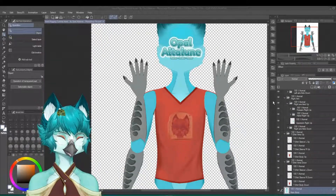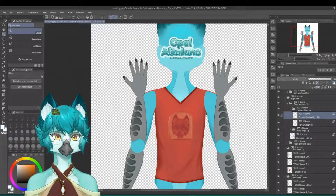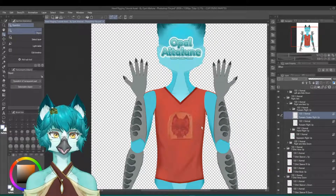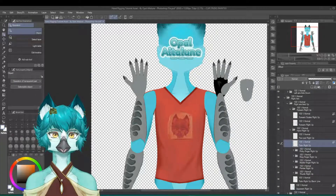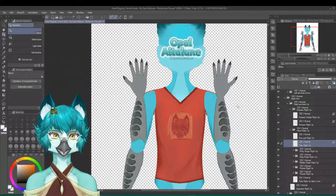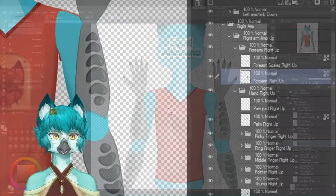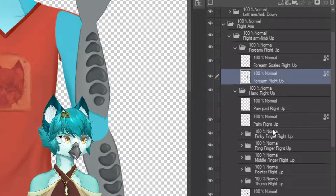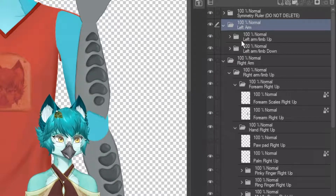To end things off, I want to talk about setting up your pieces and the hierarchy. In your drawing program — this is Clip Studio Paint, but you can also use Photoshop or whatever program can export your file into a Photoshop format to upload into Live2D — it is important that you set up the hierarchy of each art piece before you upload it to Live2D. You can change it in Live2D in an emergency, but it would be a pain to do that to all of your art pieces. I'll show you how I set up the hierarchy for the right arm — everything for the left arm is the exact same thing, just named differently.